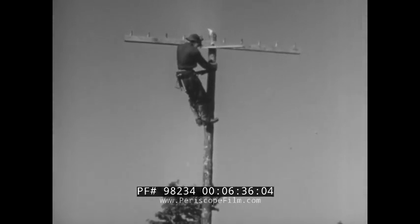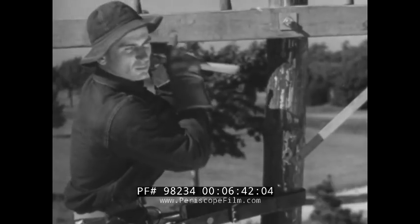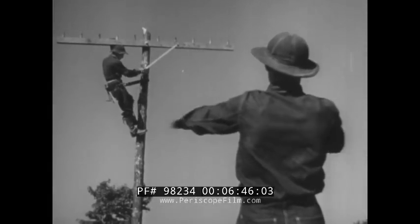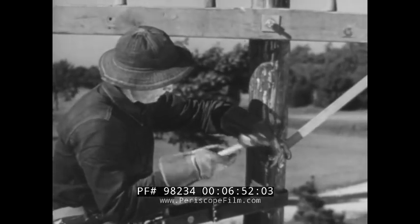Just as before, you're ready to square the cross arm with the pole. To do this, get some other crew member to line it up for you by eye, or use the string and steel square method we've already seen. Then fasten the loose end of the steel brace to the pole.